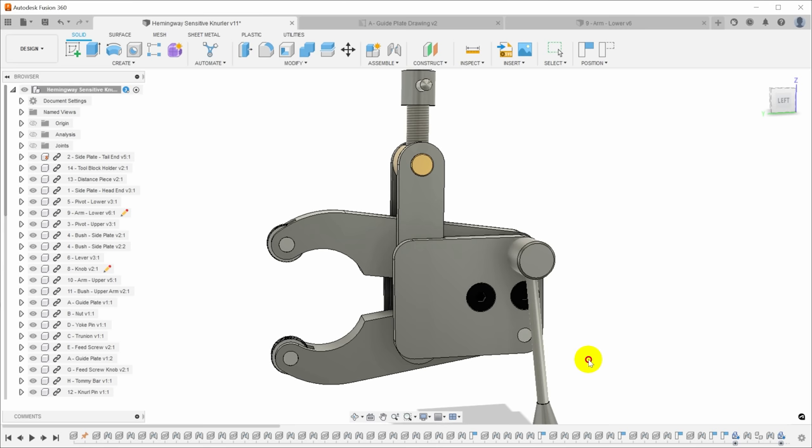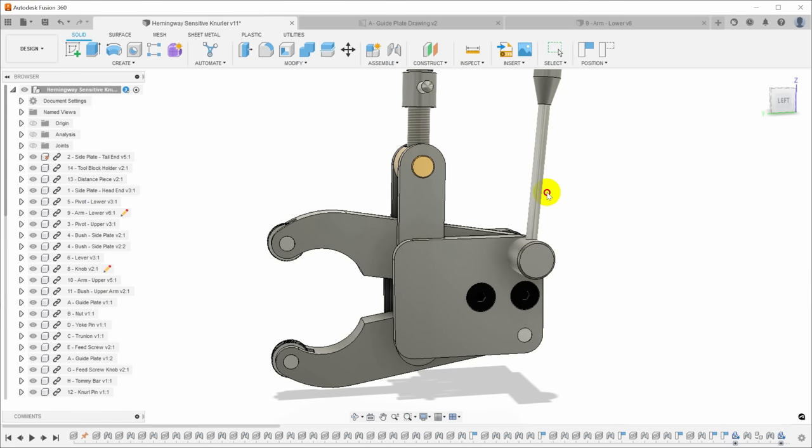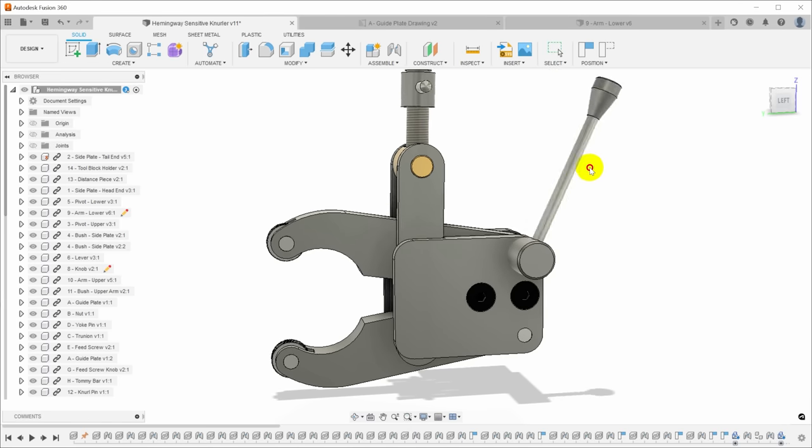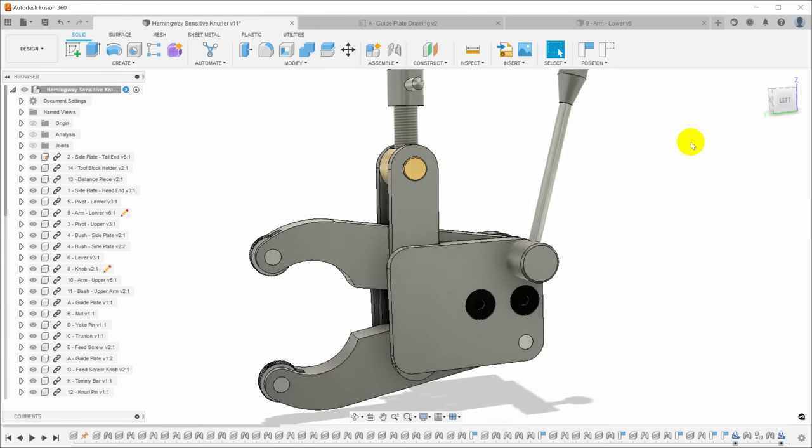you can feed onto the end of the part, let the knurls establish and synchronize, knurl across, and then release it so that you can go off the part without having to traverse off. Then you can put another part in the same size and knurl that. So it gives you a way to clamp and unclamp it repeatedly.